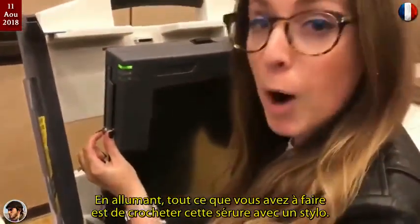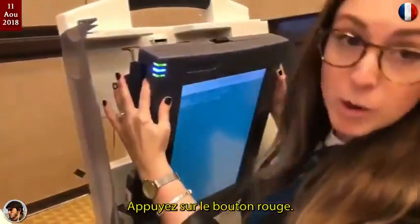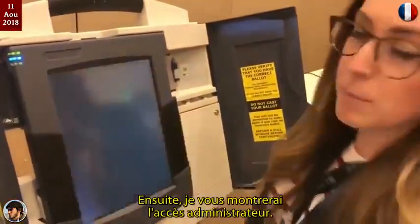All you have to do is pick this lock here with a ballpoint pen, open this up, press the red button, and we're going to let it boot up, and then I'll show you the admin access.